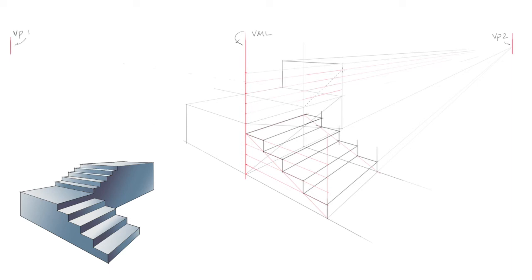Again, we'll determine the slope of the stairs. We'll do this by drawing a diagonal line from the front of the stairs to where the last step ends. Now we'll map out the steps by doing a vertical line, a line to the vanishing point, another vertical line, back to the vanishing point, and so on.